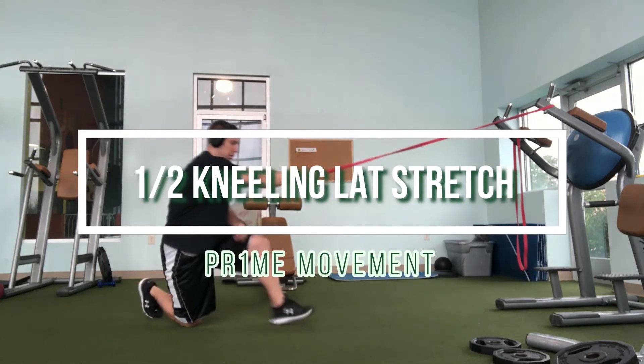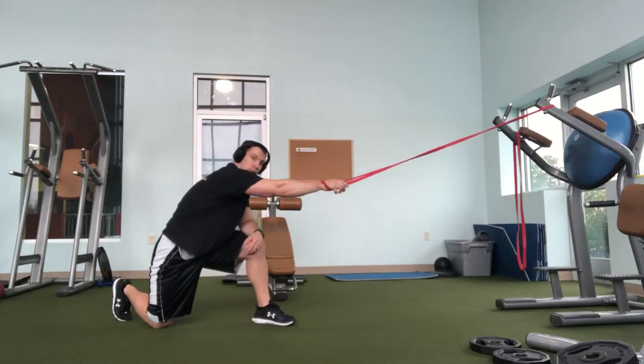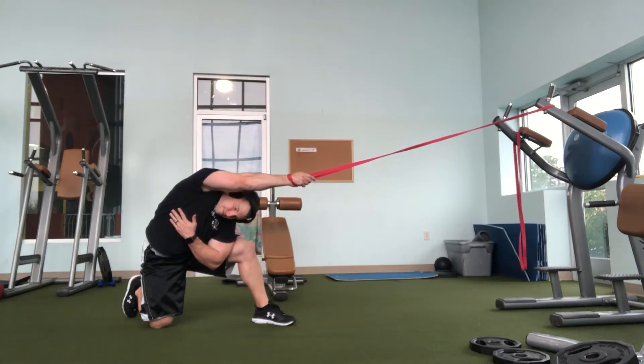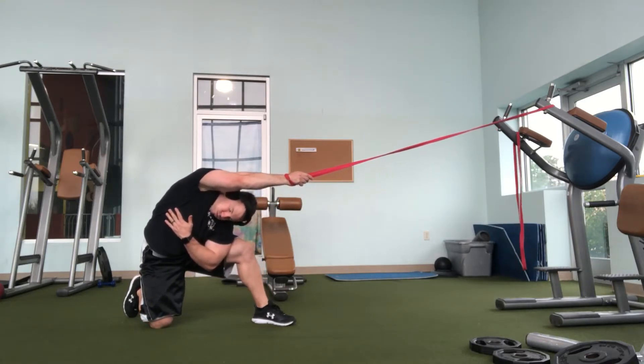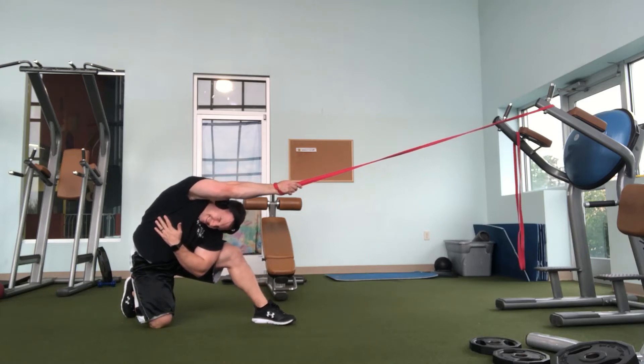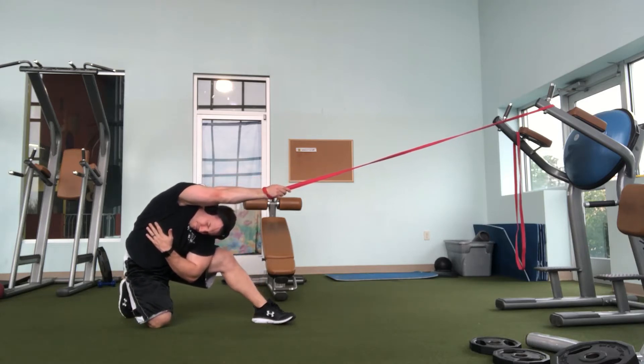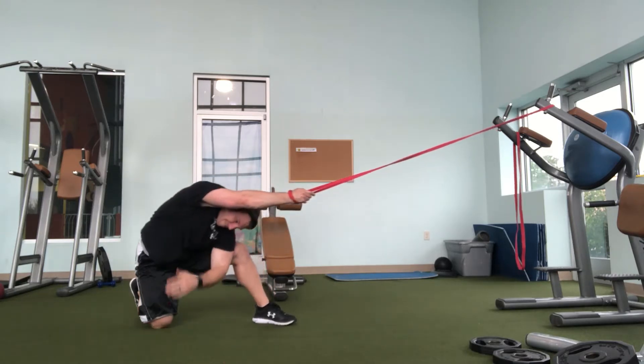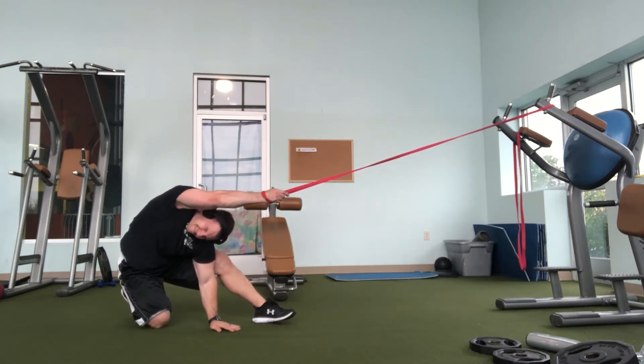Here's a really good lat stretch performed in a half kneeling position using an elastic band. In this case, I'm stretching my right lat. Sitting down creates a lot more tension on the band, which provides a really nice joint traction technique.